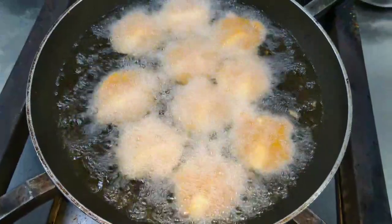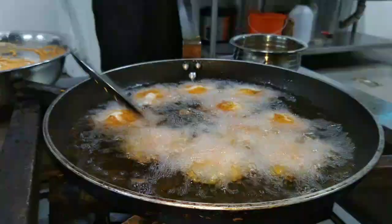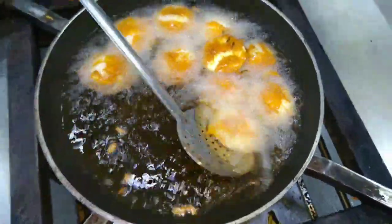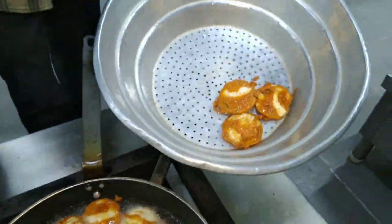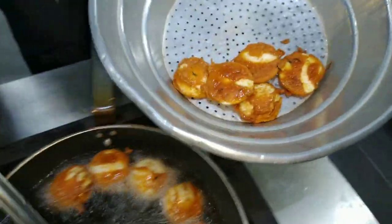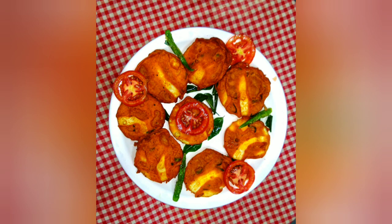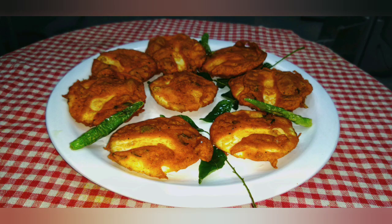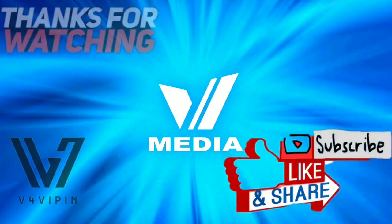This is the main part. Now the fire is ready and dry. The fire is ready, let's make it a little bit. Let's mix it in a little bit. Thank you.